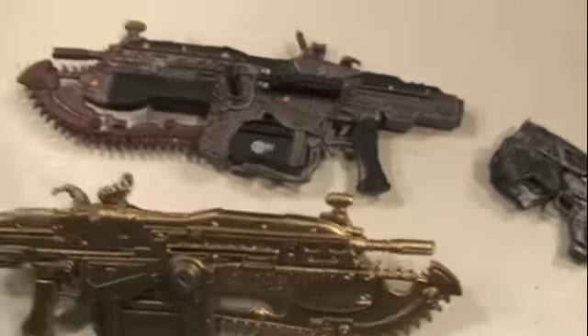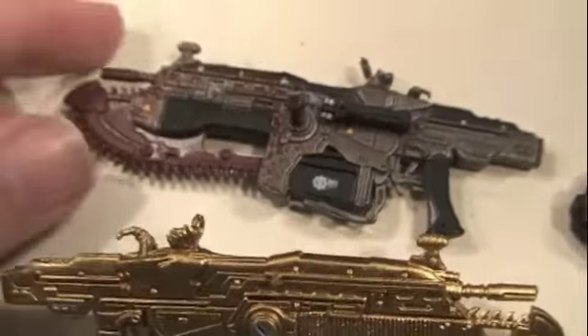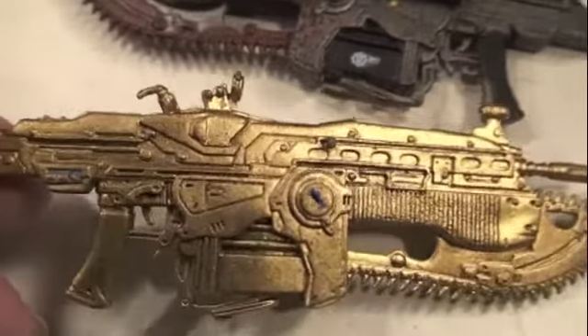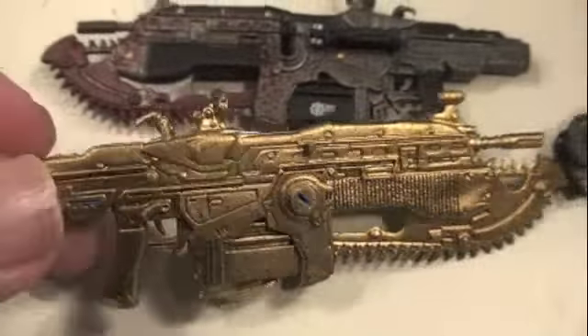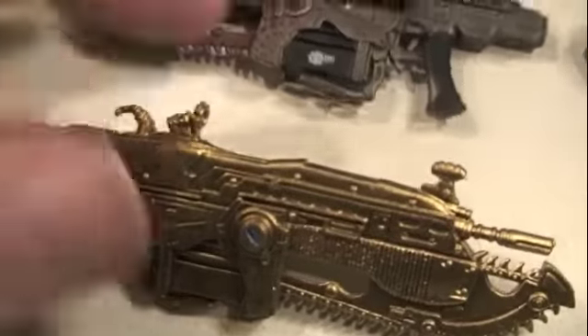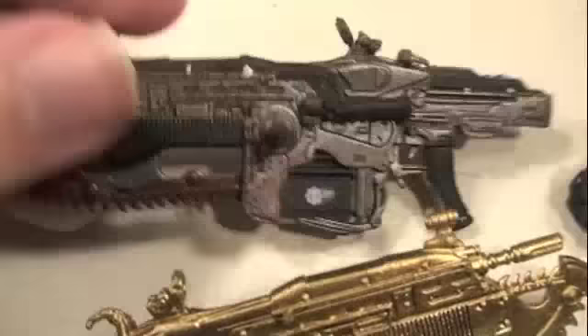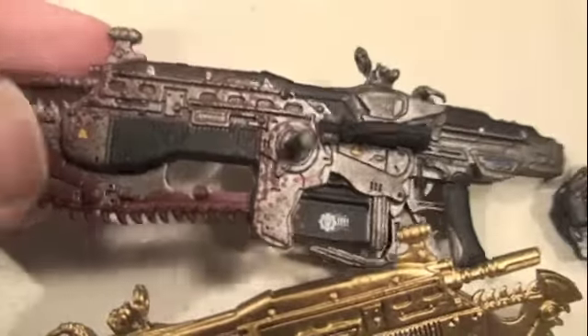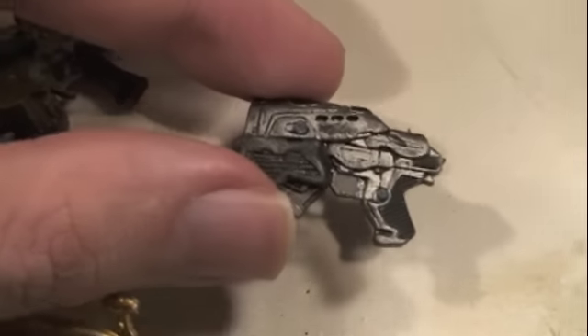For accessories, both Marcus and Dom come with a Lancer. You can get them with the golden Lancer, which was a GameStop exclusive — it's the same Lancer just painted gold, and it clips onto the back with a little peg and has an extendable handle. The normal Lancer has blood detail, looking badass and ready to slice and dice some Locusts. Each of them also comes with a COG pistol.